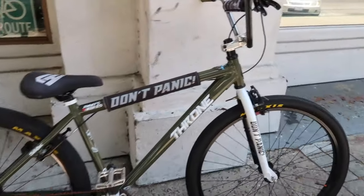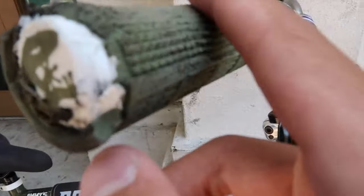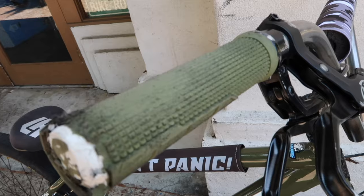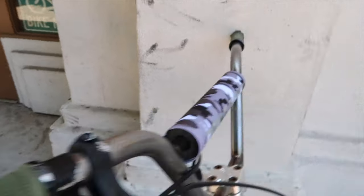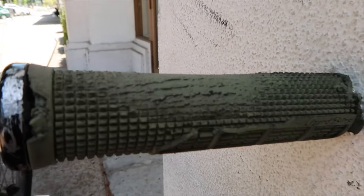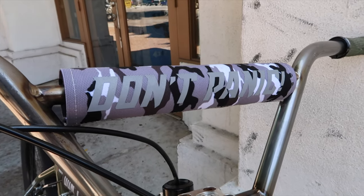Since I'm not doing anything right now I might as well do a quick bike check. Let's start from the top with Lizard Skin lock-on grips — these are fire but they wear out pretty fast. I'm not sure if they wear out fast or if I just put in work. All I rock is lock-ons, no cap.